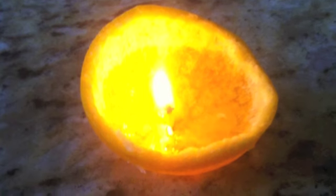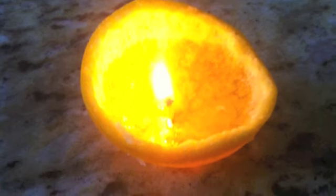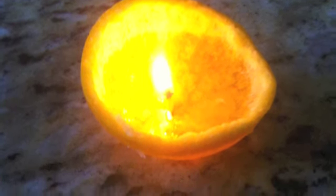So if you ever have company coming, or there's a romantic evening and you ran out of candles, I'm going to show you how to make one with fruit. Are you guys ready? Alright, let's go.